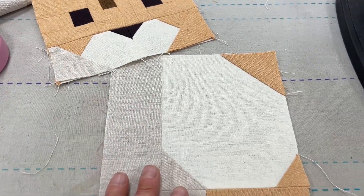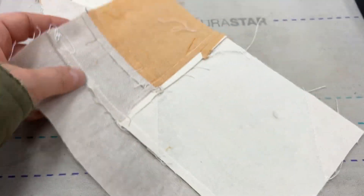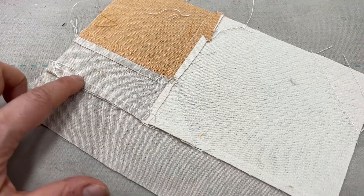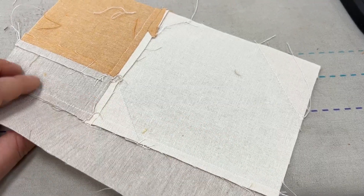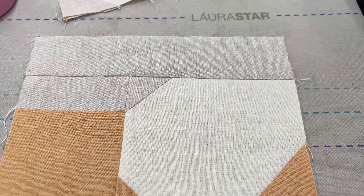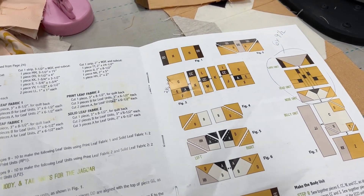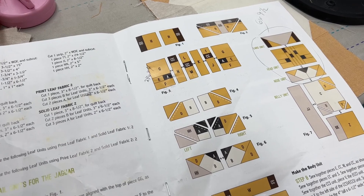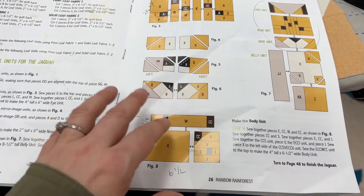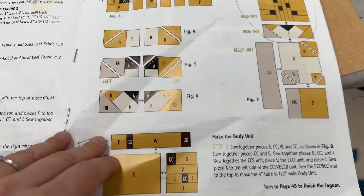After the head comes the body, and I want to show you a little bit of how I press. Sometimes I press seams open to eliminate the bulk. However, there were a lot of seams here, so I opted to just press to the linen background piece. Remember my sad little pattern? I had to tape it together because it was falling apart — things that fall out of a moving car and get run over by a Mack truck tend to fall apart. I make little notes, as you can see here, and that's why you should be excited to get the handout — you don't have to see my crazy writings.